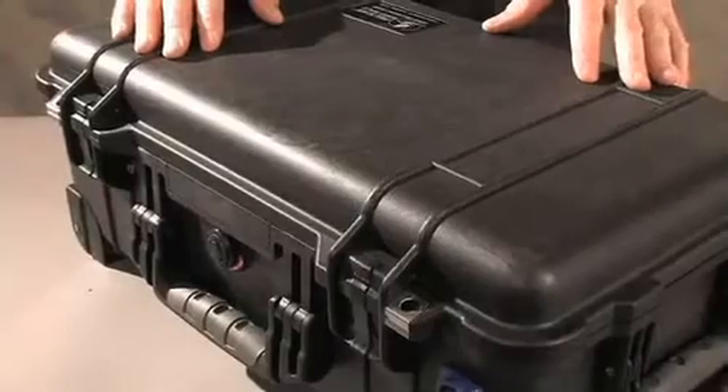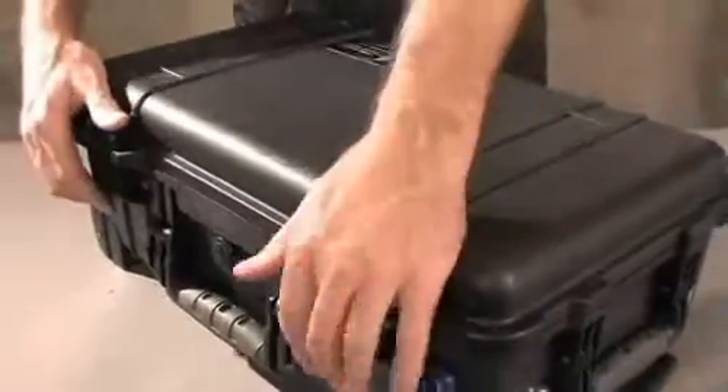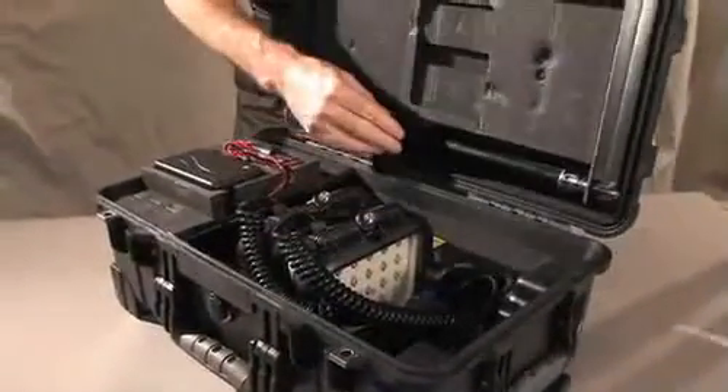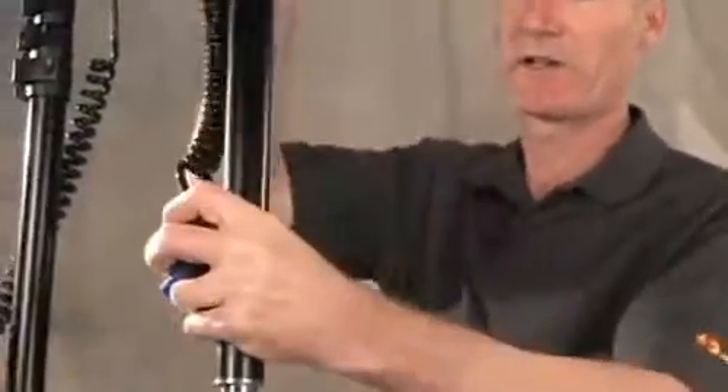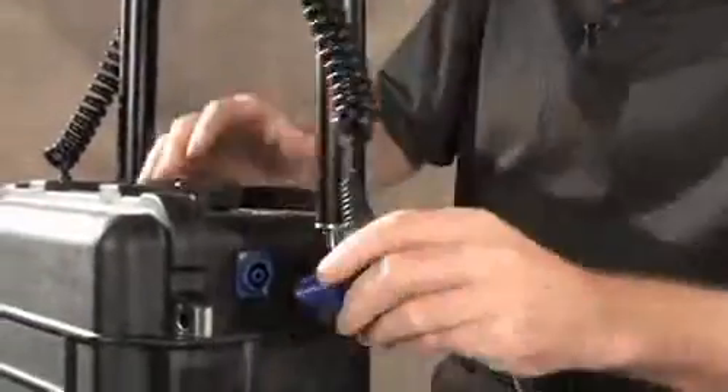The 9460 comes complete in a Pelican case. Inside are two light heads, two extendable masts, and the recharging unit. Setting up the 9460 is really straightforward — just thread the head onto the mast, insert it into the external socket, and plug it in.